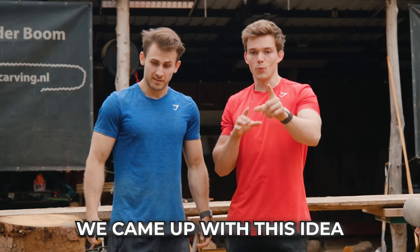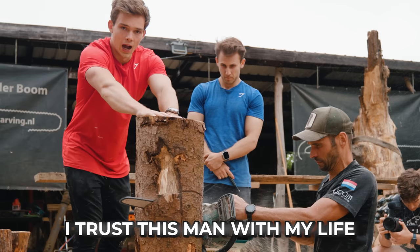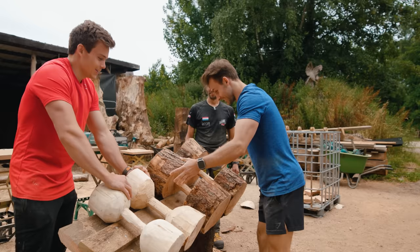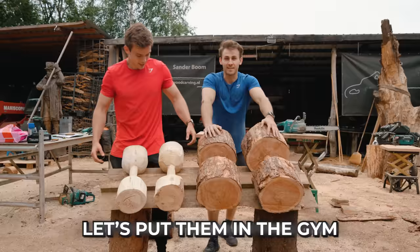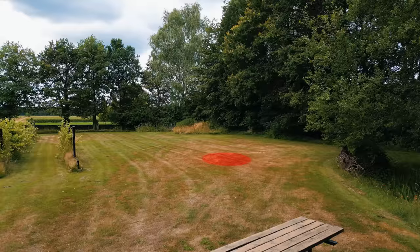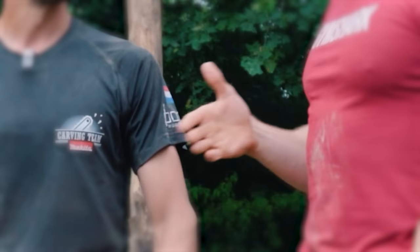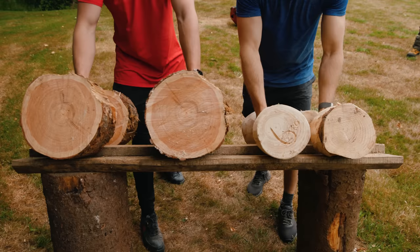Now we're missing one important thing: a dumbbell rack. We came up with this design — is this possible? We're going to try it. I trust this man with my life. Are you impressed with our design? We impressed him. Let's put it in the gym. Sander let us choose where to build the gym — right next to his bed and breakfast. At the end, Sander will decide if the gym is good enough to stay, and then we literally added a gym to his B&B.